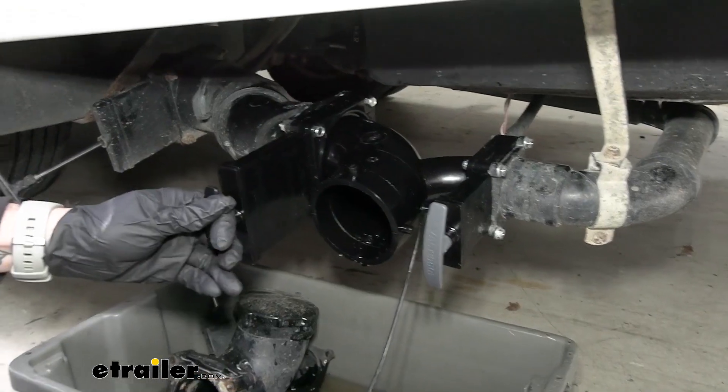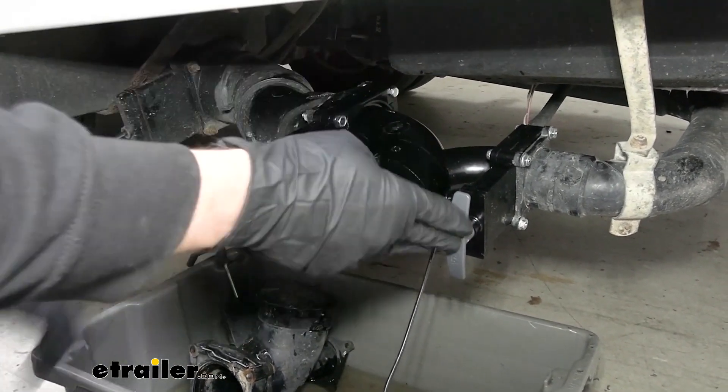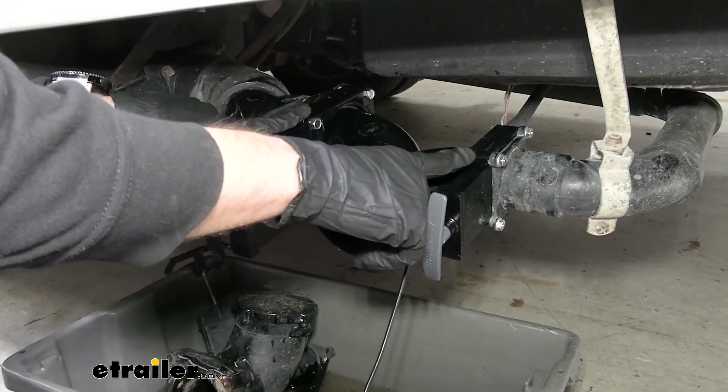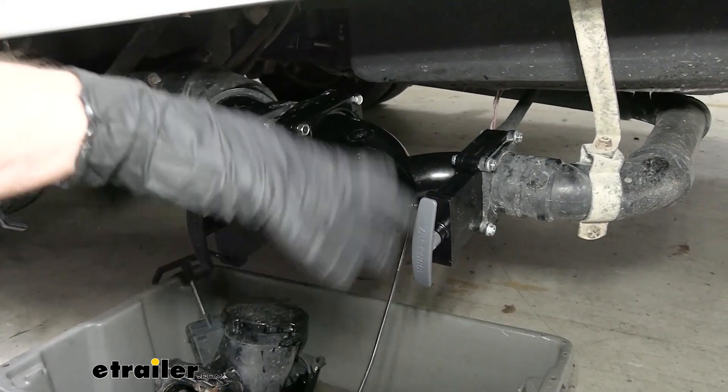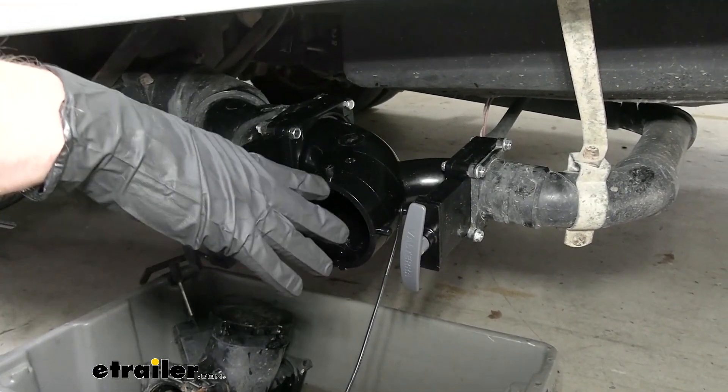This double waste valve is going to come with two easy-to-use levers. You can easily pull that open, close it up — it's going to close that valve right up. They can easily be swapped out if you just go ahead and pull those bolts from your old one, instead of having to cut off pipes or add in extra fittings and glue it all together.